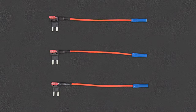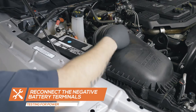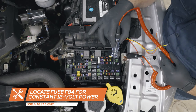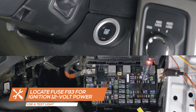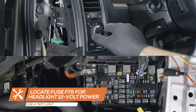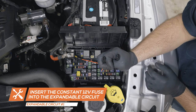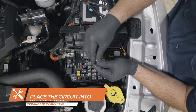For this installation, we'll be powering the gauges using expandable circuits which can be purchased through our website. In order to test for power, reconnect the negative battery terminals. Using a test light, locate fuse F84 for constant 12-volt power. Then locate fuse F93 that receives 12-volt power when the ignition is turned on. Lastly, locate fuse F79 that receives 12-volt power when the headlights are turned on. Attach the first expandable circuit to the yellow wire from the gauges, remove the constant 12-volt fuse, place it into the circuit and place the circuit into the fuse's location in the fuse box.